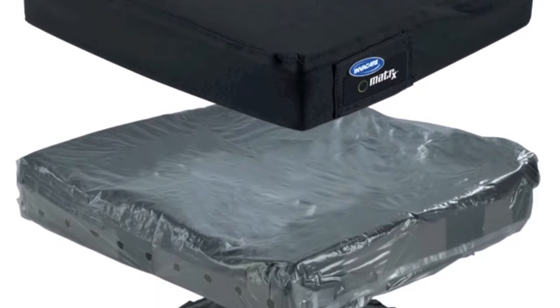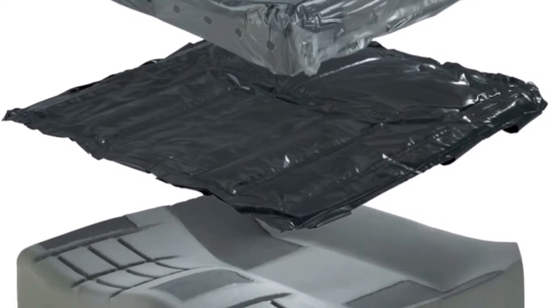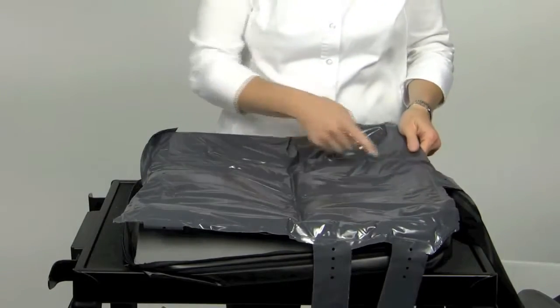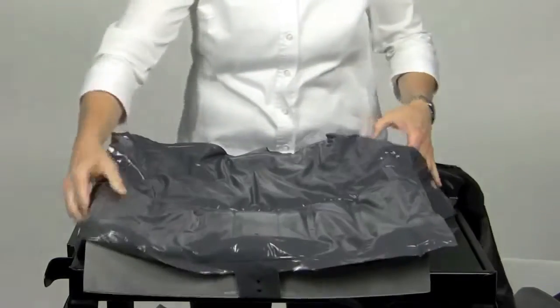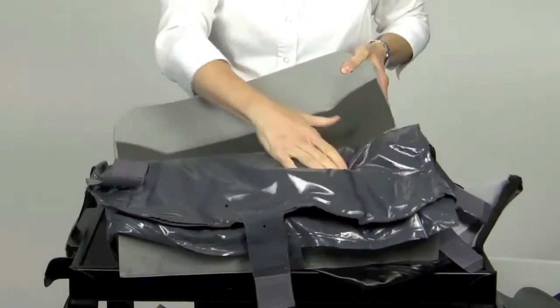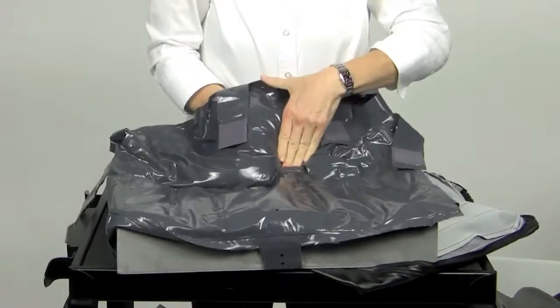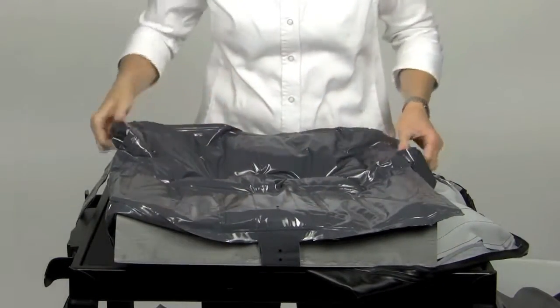The Flowtech Cushion on E2622 and E2623 is an adjustable skin protection cushion which features a unique dual layer fluid overlay design. The cushion has dual level fluid compartments. The bottom level is one continuous compartment to allow full immersion and accommodation to the pelvis. The top compartment is sectioned into two sides to help keep the fluid underneath the ischial tuberosities.